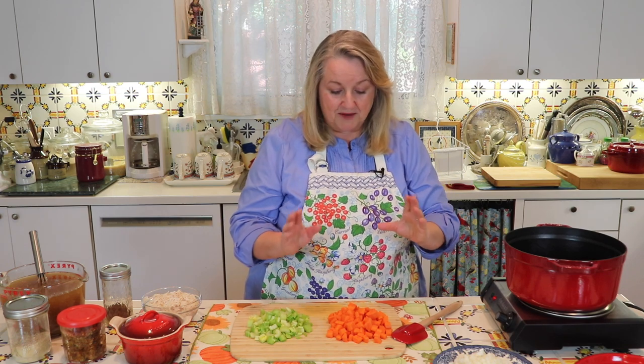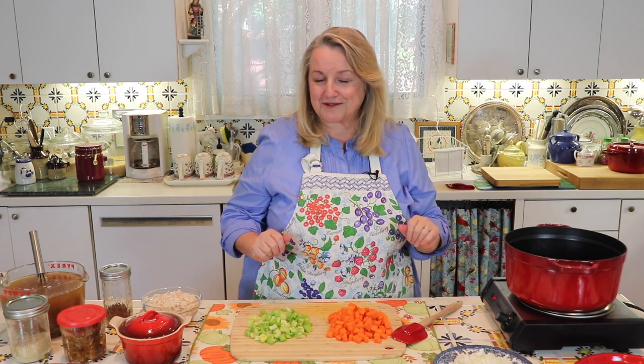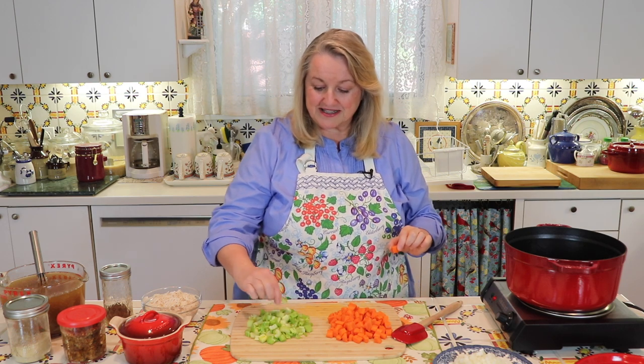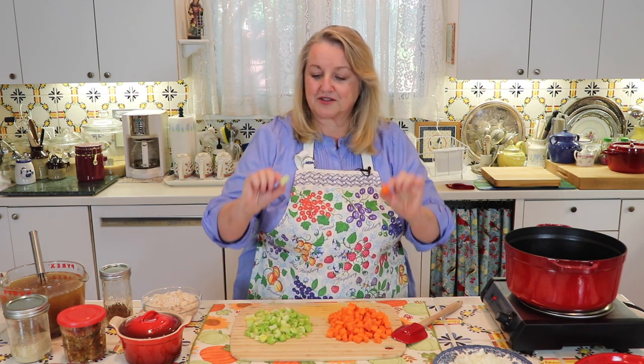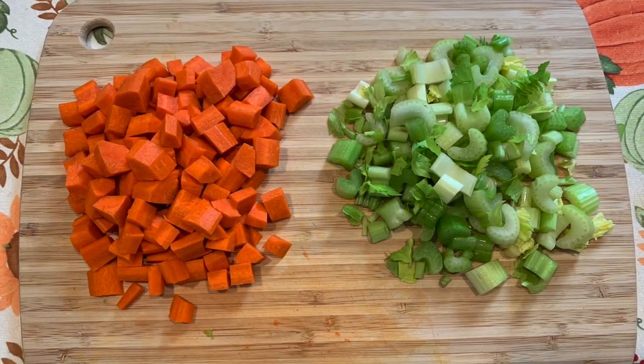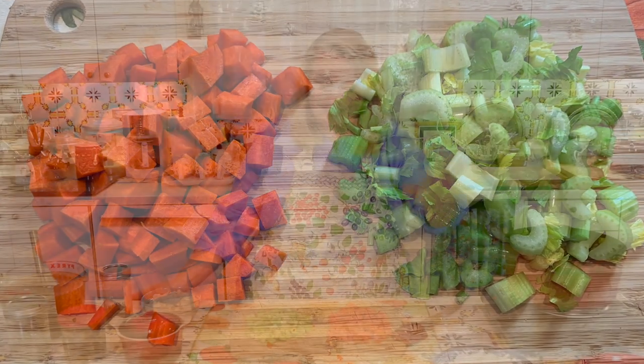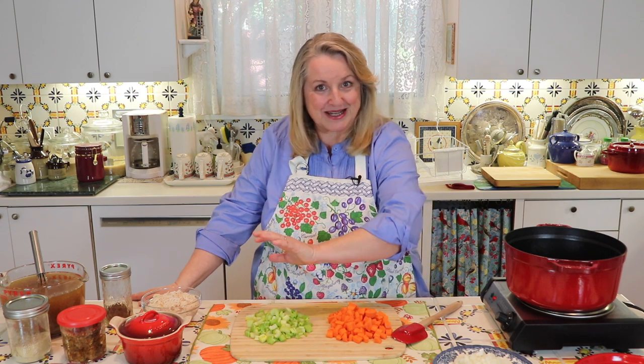You can customize this and cut the onions and the vegetables to any size that you like. I like to make this kind of a chunky soup, so I've cut my carrots and celery to fairly good-sized pieces. The basics are my onion, my carrot, and my celery.